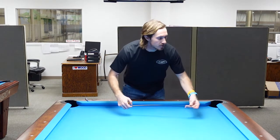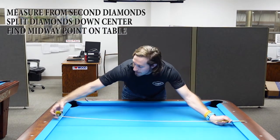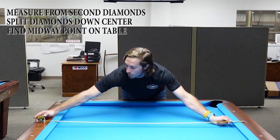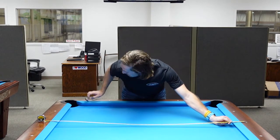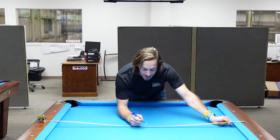What you want to do is go up to your second set of diamonds and split down the middle of the diamond, measuring from the center. We're on a nine-foot table here in our sales office at Diamond, and I have 57 inches from center diamond to center diamond. So on my table I'm looking for 28 and a half inches.